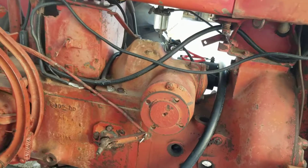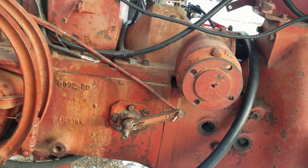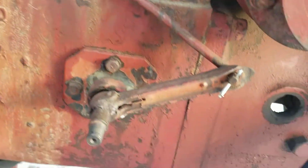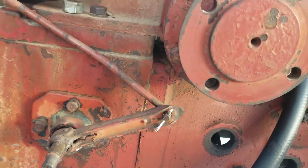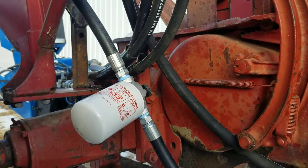Here you can see the M&W 9-speed shift lever, which is different from what M&W originally had — kind of a farmer fix. I made the linkage inside the transmission on my hydraulic return, and it has a filter on it.